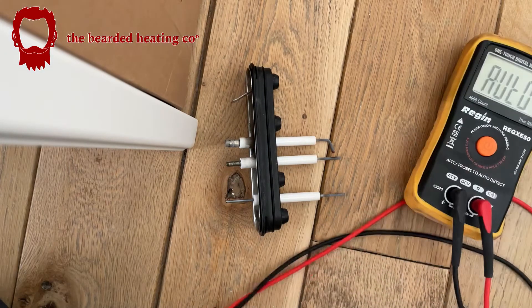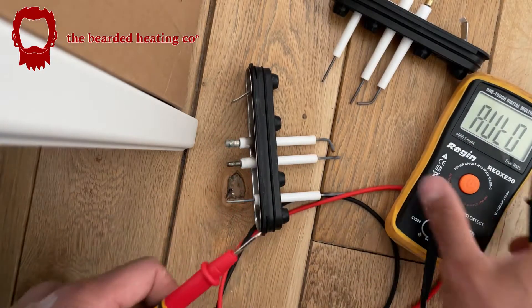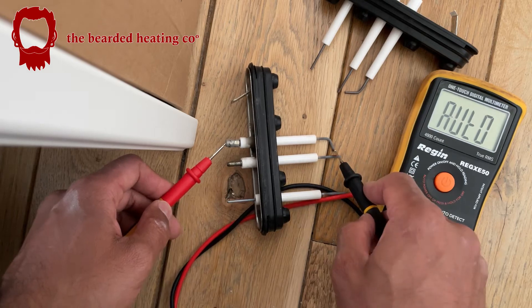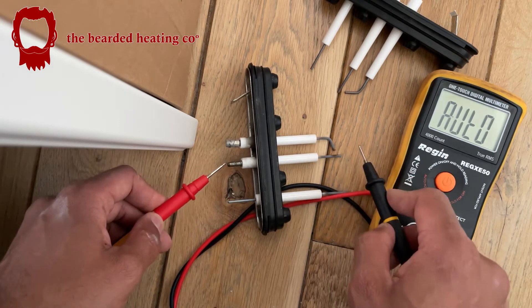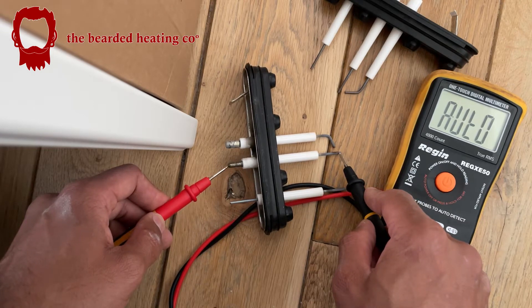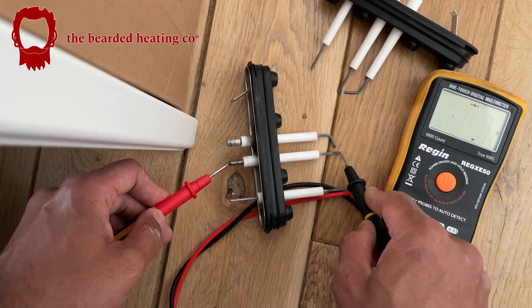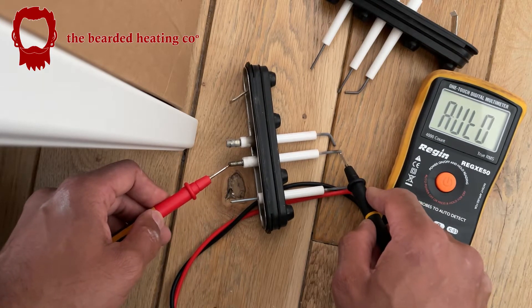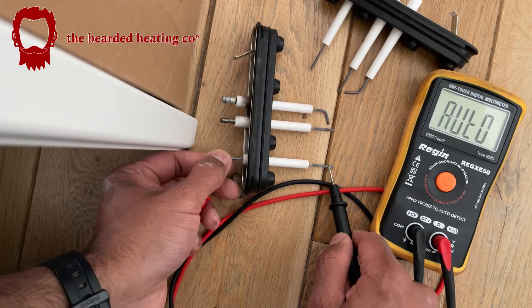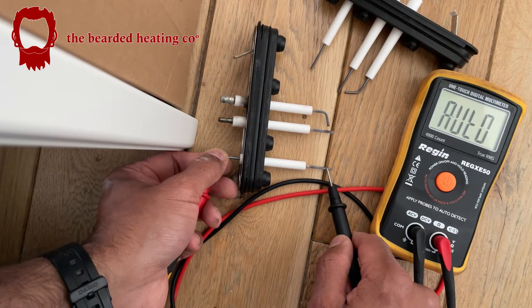What I wanted to do before I clean them — I'm still going to put new ones in — but I just wanted to show you with my multimeter: when I touch end to end of the ignition probes there's nothing, no continuity. That means the carbon has built up so much on these ignition electrodes that it's not detecting continuity. That one just about has after pressing really hard.